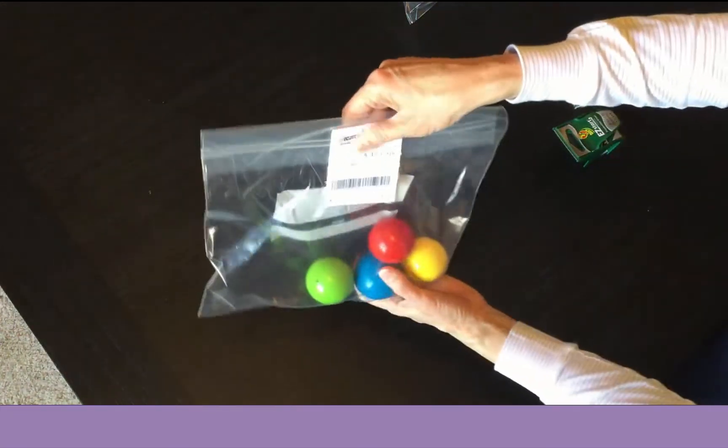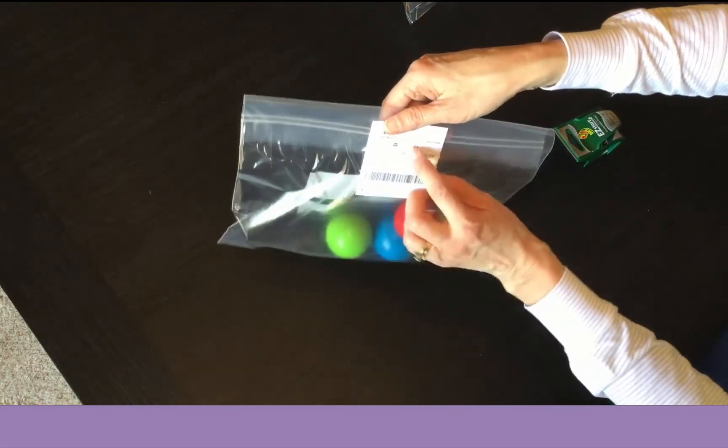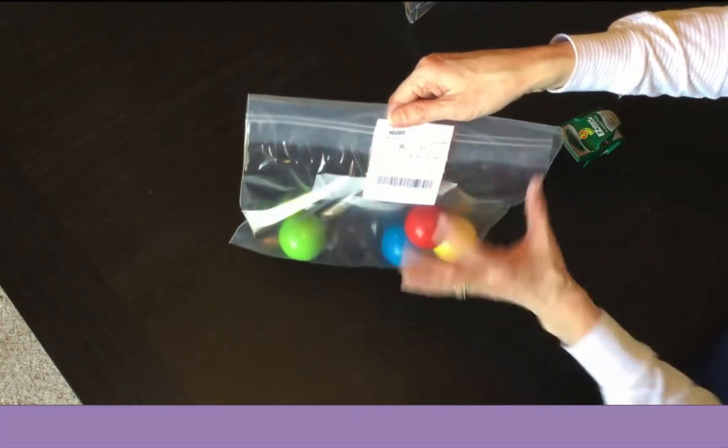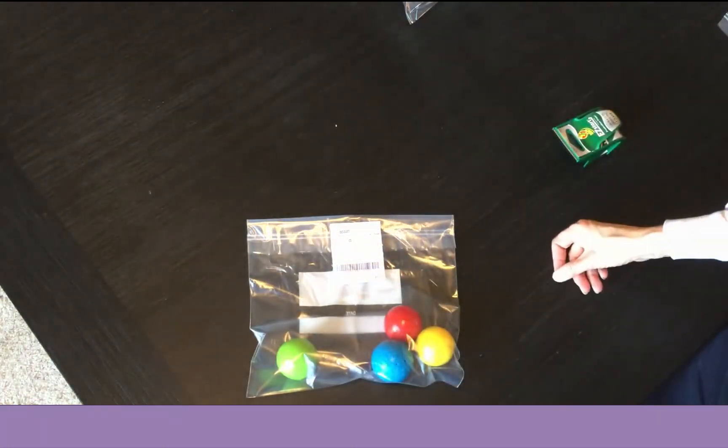The tag is still secure, and you can tape the tag to the outside too. You don't have to — I like it on the inside, but you can tape it to the outside as well. Just put two pieces of tape so that it's on there securely.